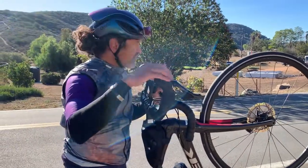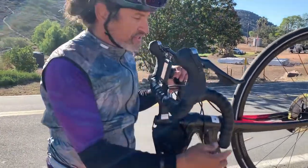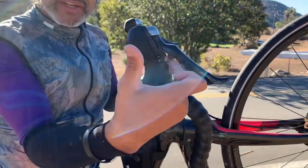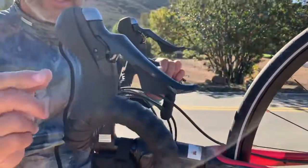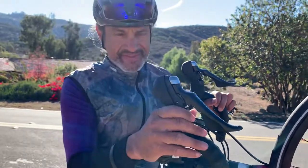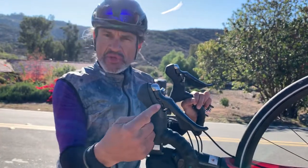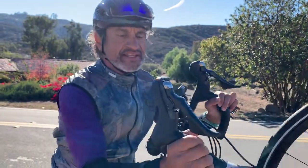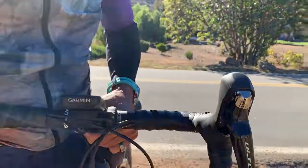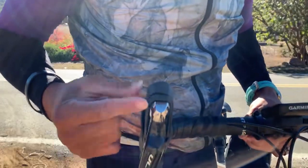This is a Shimano hydraulic mechanical shifter — it's not Di2 — but it has a reach adjust underneath here with a two-millimeter Allen head. Sorry for the traffic, but this is live. You can adjust that reach. We've taken this reach adjust and, if you can notice a little bit of dirt here, you can see now a significant amount more is showing, indicating it's been moved.